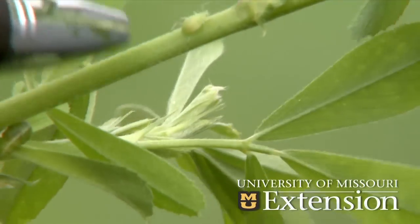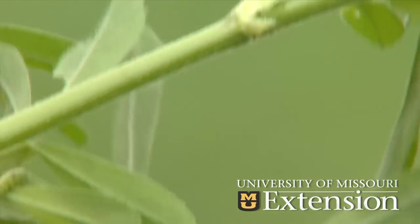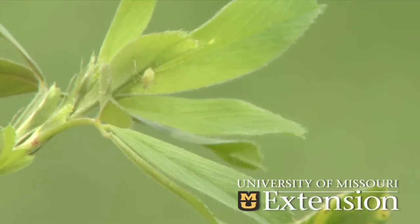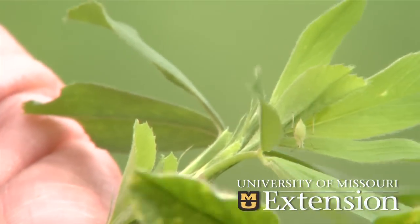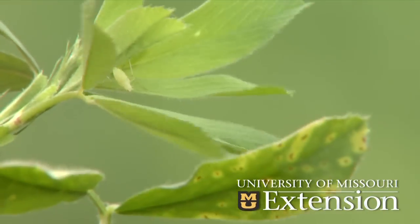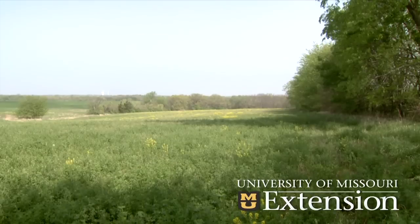Pea aphid tends to be more of a spring problem — for the very first cutting. The pea aphid itself is one of four aphids that we look for, and it's our most common aphid in alfalfa. It can suck enough plant juices to turn the plants yellow, and if it's a new stand they can often cause mortality to those plants. This is a two-year-old stand so we don't see the mortality, but we can see a yellowing of the field and a loss of quality with very heavy numbers of pea aphids.